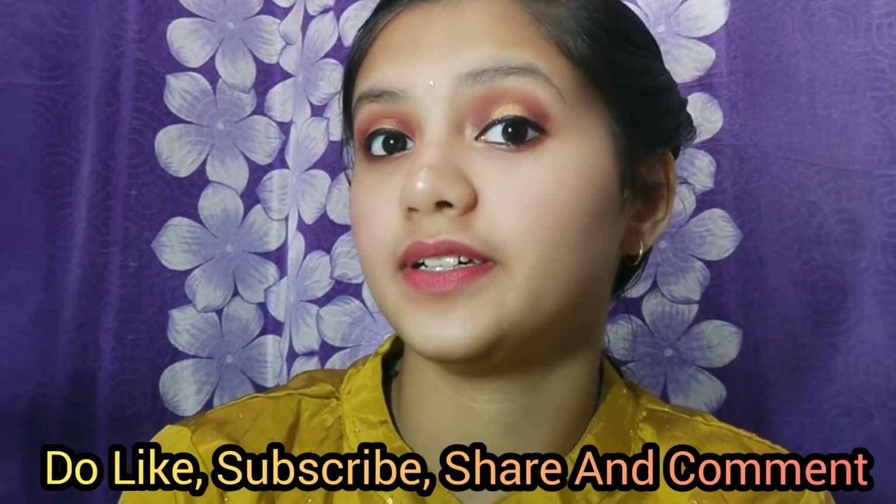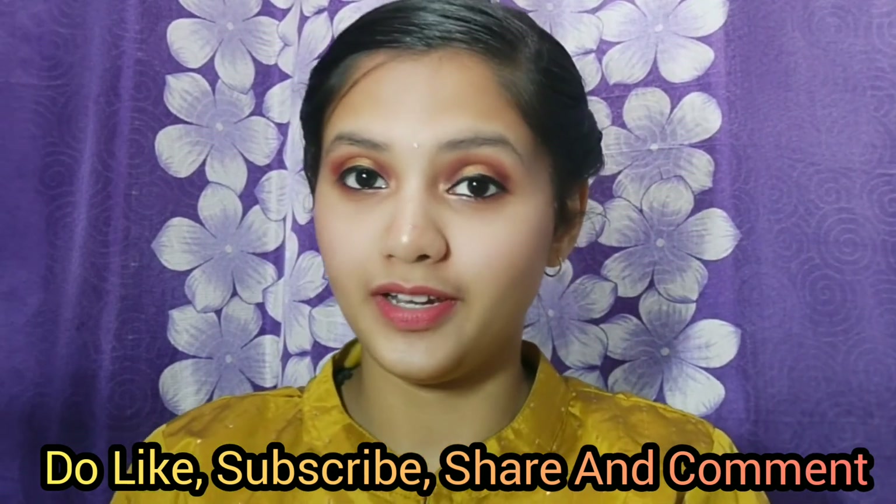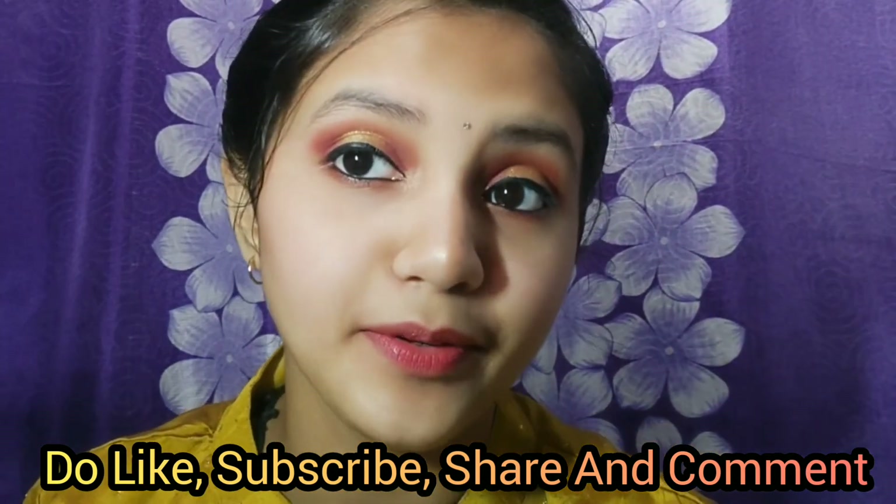That's how my look came out! That's all for this makeup look — do like, share, and subscribe to my channel. Let me know how you make up your makeup, and I'll see you in my next video. Bye bye!